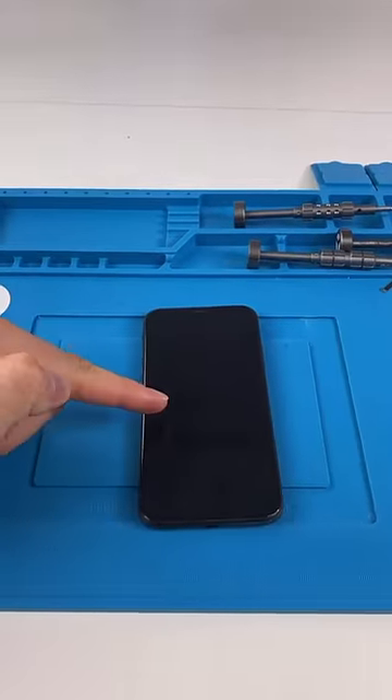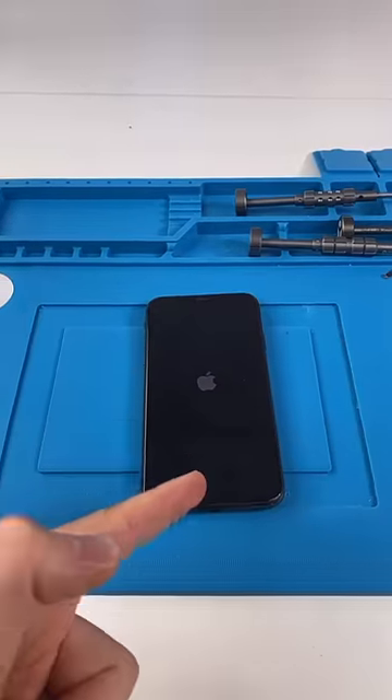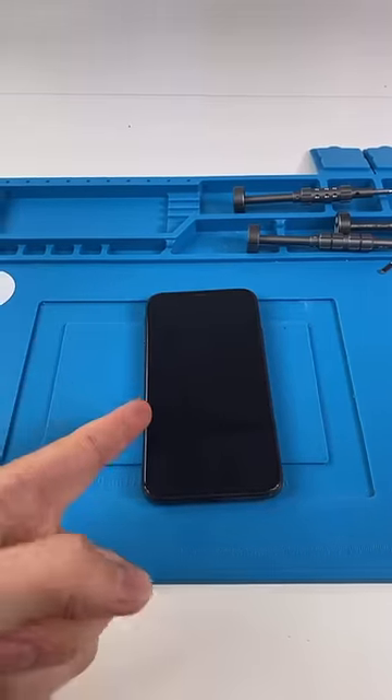We have an iPhone 10, and it's just boot looping and boot looping. Apple said that they could not fix this. Let's see if I can.